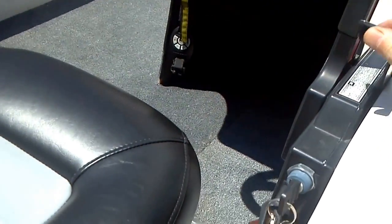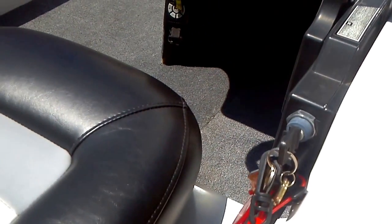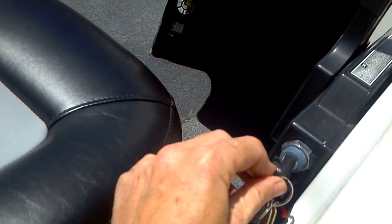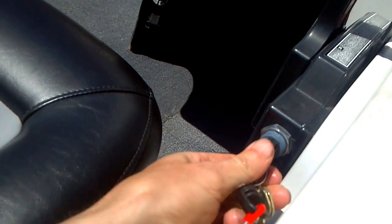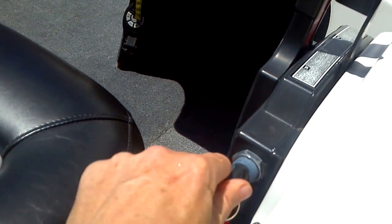Pull that thing up — this is the high idle right here. I'm pulling that up, then you can push that in a little bit to give it a little gas to the carbs. Let's see how it goes — a little more gas.